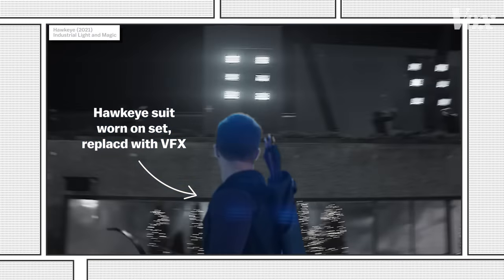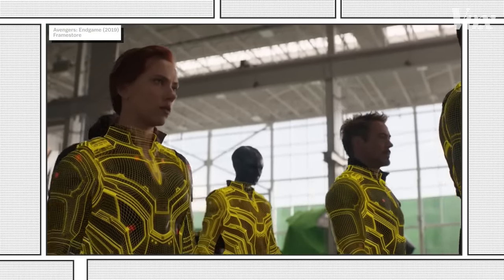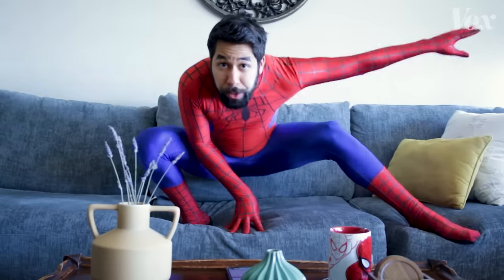Costume issues come up all the time. The timesuits from Avengers Endgame weren't finalized until after everything was shot. Neither was the integrated suit from No Way Home. That's all iterating — Marvel loves to iterate. And tweaks after the fact just make it look more superhero-ish, which is another big reason for digi-doubles.